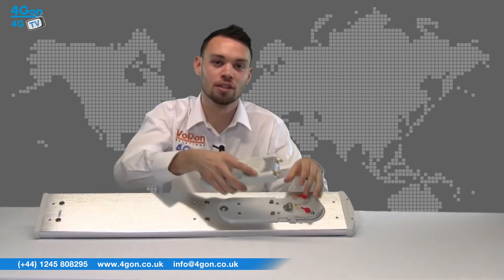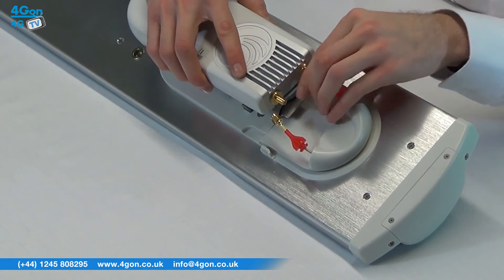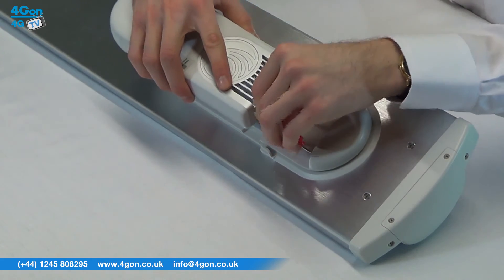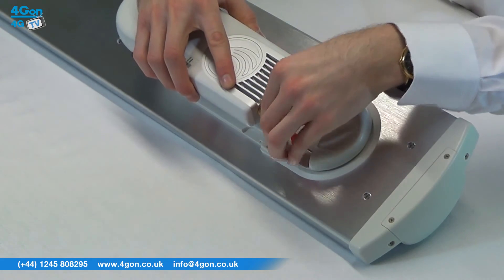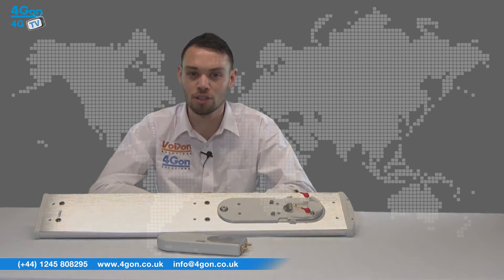The ePMP 1000 sector antennas are designed to be used in conjunction with the ePMP 1000 integrated and connectorized radios. In a typical setup, the sector antenna can be linked to the connectorized radio, like so. Multiple integrated radios can then be used as subscriber units. Cambium ePMP 1000 units are compatible with equipment from other manufacturers, such as Ubiquiti Networks, meaning existing deployments have a range of options for cost-effective modifications.